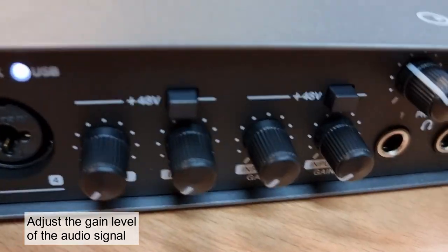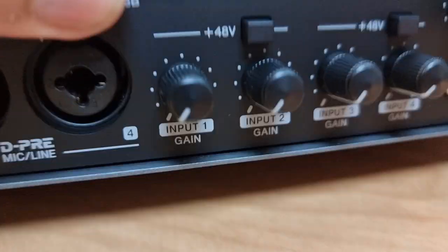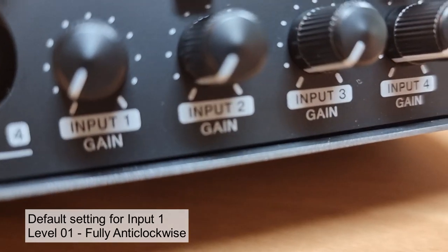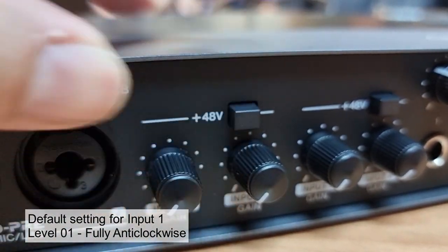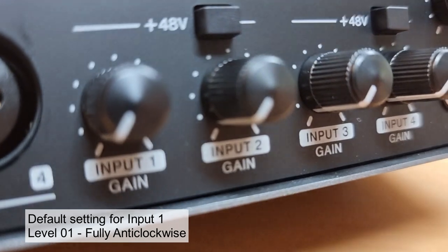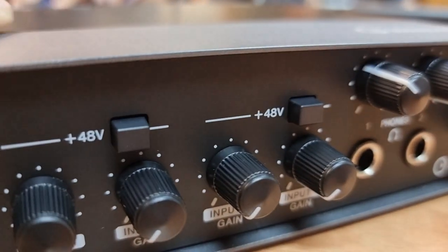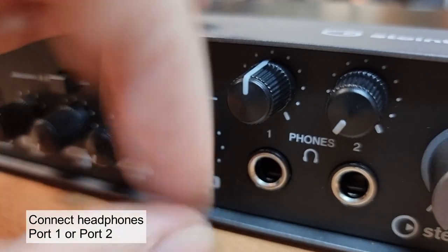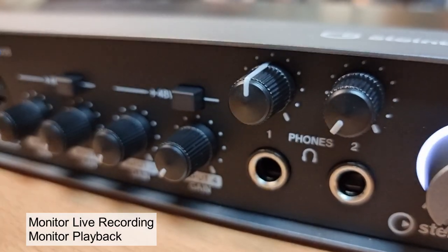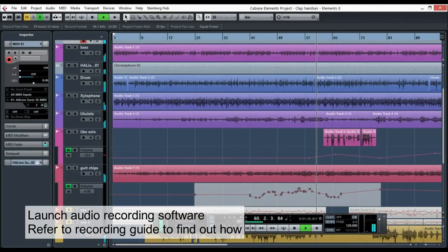Next, adjust the gain level of the audio signal going in. The default setting for input 1 is fully anti-clockwise. You can also connect headphones to either port 1 or port 2, which will let you monitor the live recording as well as the playback. Launch your audio recording software and refer to the recording guide to find out how to use the software.